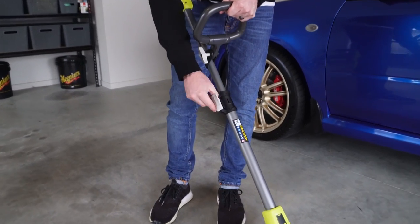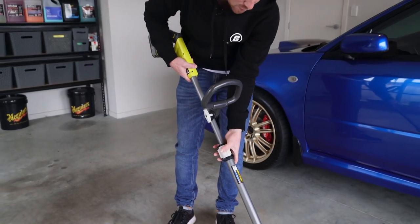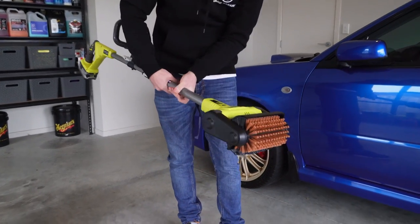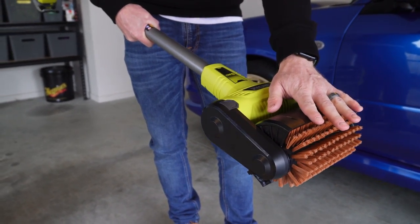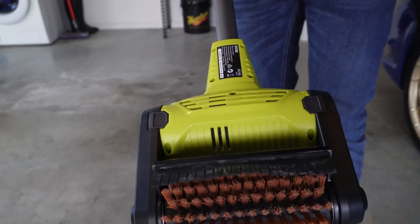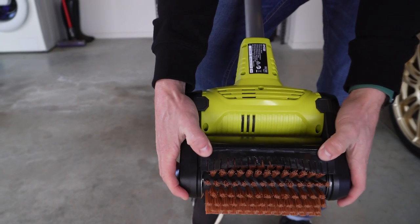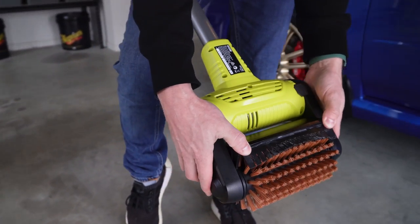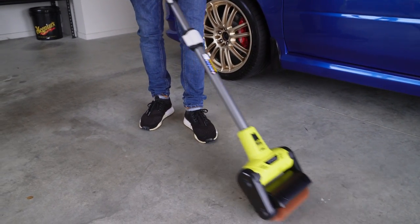Further down the tool there's a lever to adjust the height so you can get it to a comfortable level depending on your height. At the bottom we have the brush head itself, which spins in a forward motion — meaning it kicks debris back at you. There's a cover on the front of the tool, and at the back there's a little rubber brush to protect things from getting kicked back into your legs. You can adjust that guard up or down depending on how much protection you want against debris.